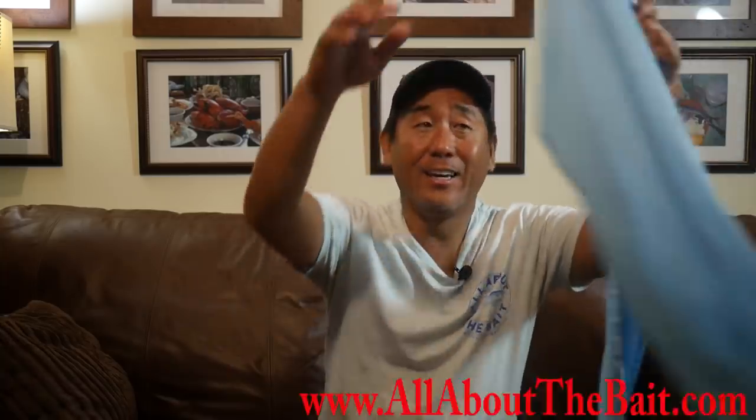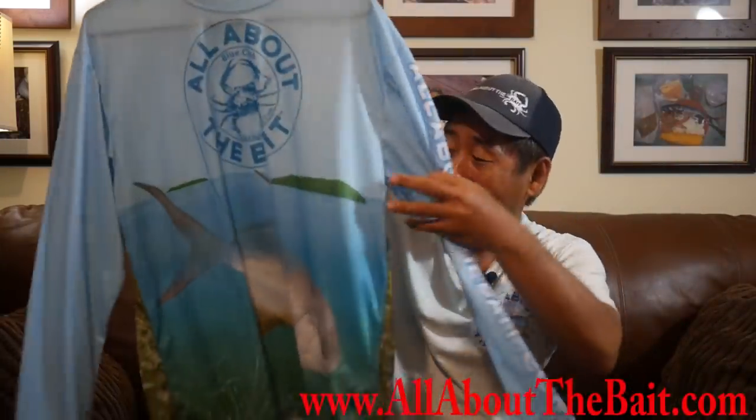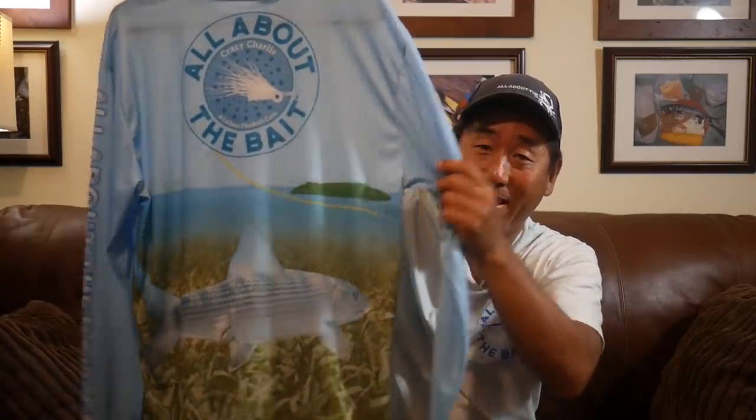If you're going flats fishing and you're not having any luck, go to allaboutthebait.com and you can get your permit or bonefish shirt — and you never go home empty-handed. Thanks for watching and I'll see you next video.